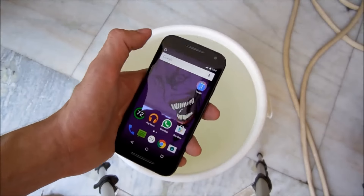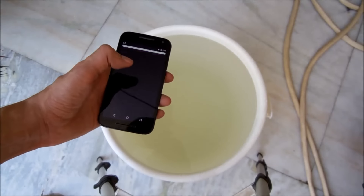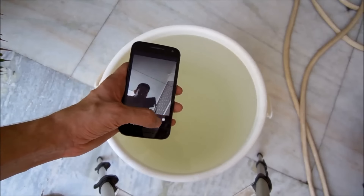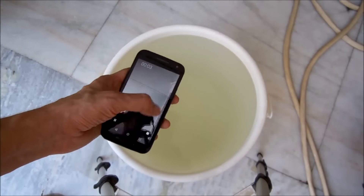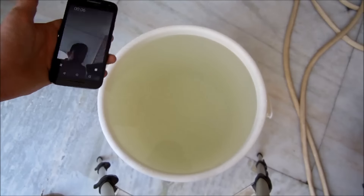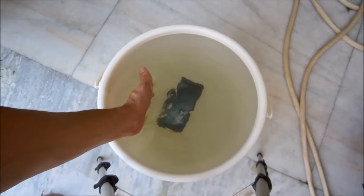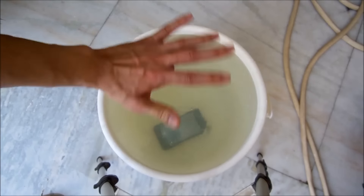Now I'm gonna submerge this phone fully in this bucket full of water again. Let's start the front camera and start recording — here we go. I'm gonna submerge this phone and try to include the footage recorded from the phone itself in this video. There we go — fully inside the water.